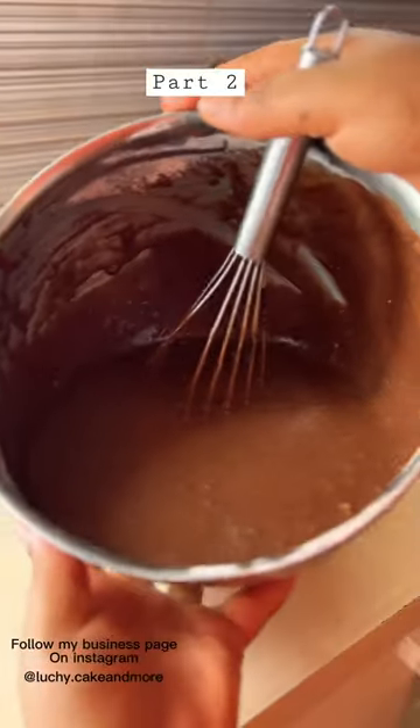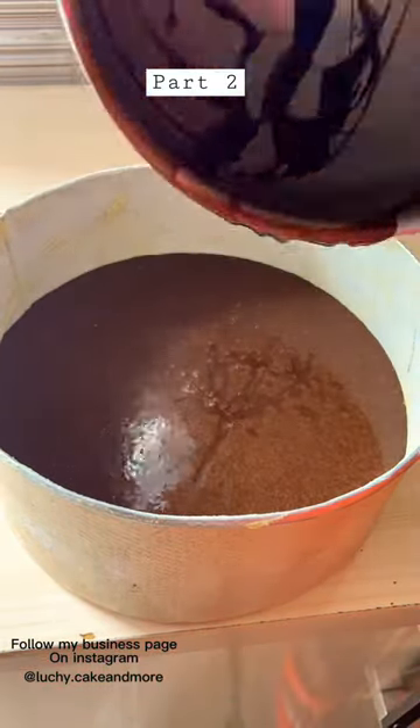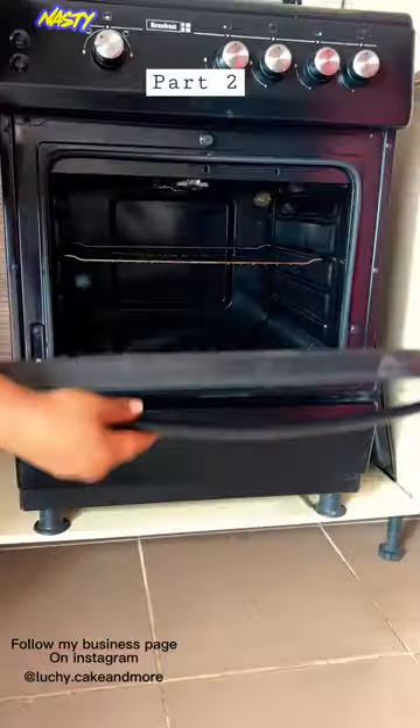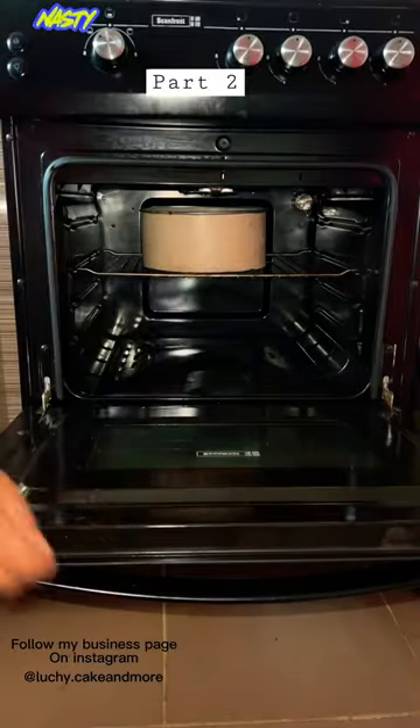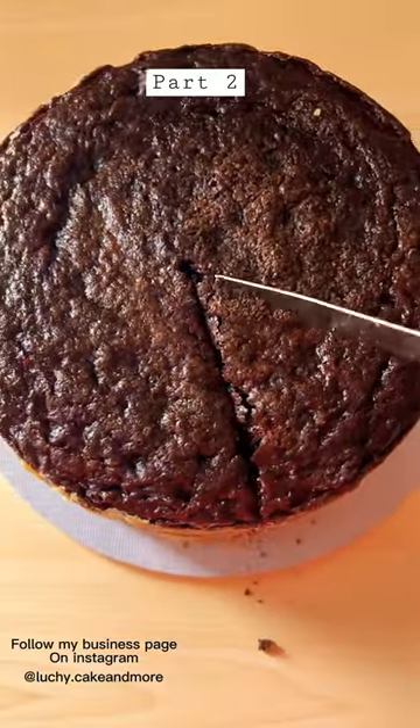Then next on the list, you go in with your hot chocolate and Nescafe. Then you pour it in the pan. Make sure you use your spatula to do everything. Dap it in for it to blend properly. Make sure your oven has been preheated for like 25 minutes.